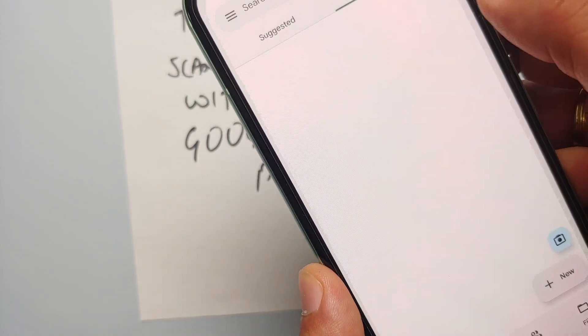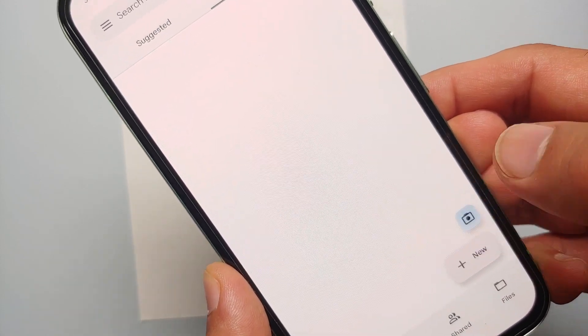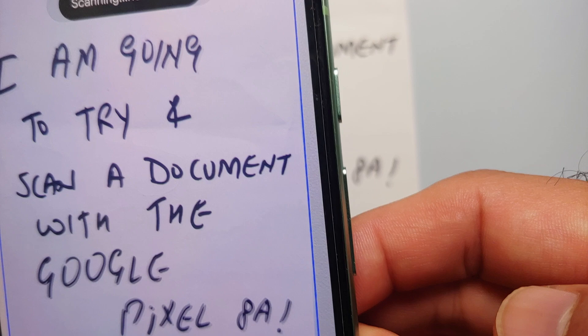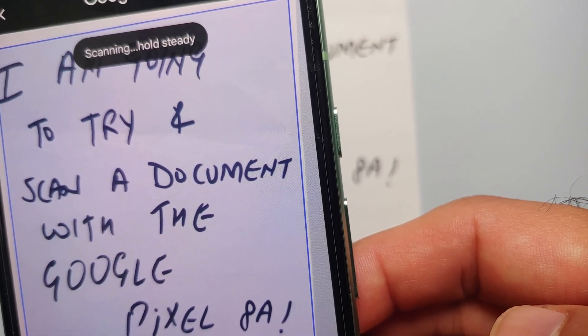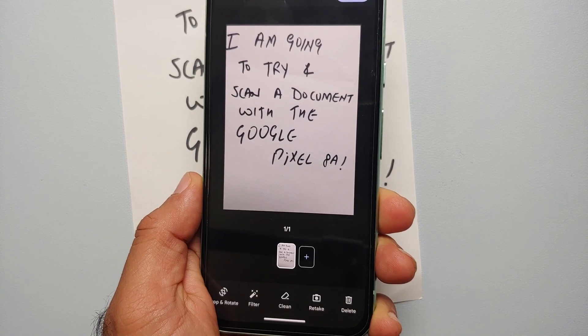If that's not working for you, open your Google Drive application. In that you'll also see a blue camera icon on the bottom right — select that, the camera is going to open, and then point your camera towards the document which you want to scan.